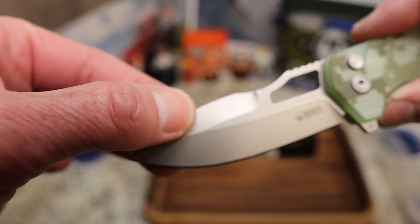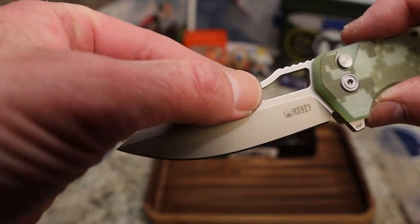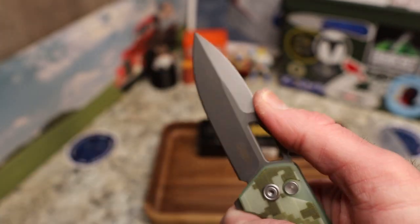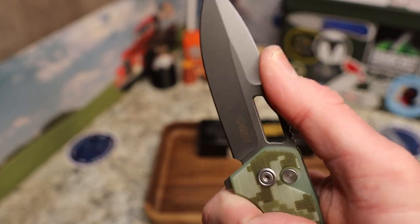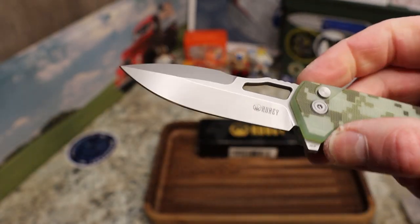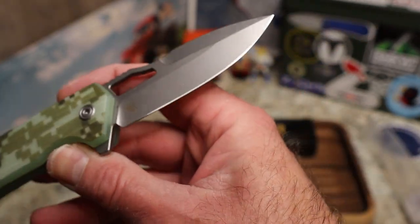Look at that blade — you've got this wicked-looking spearpoint, almost like a dagger because of this swedge. You've got the Kubi logo, a hole with a nice place for your thumb, jimping back here, and also a nice little harpoon area right in front of that swedge. Very cool.